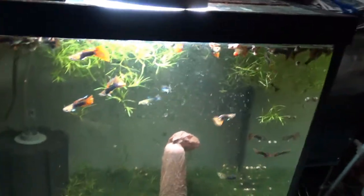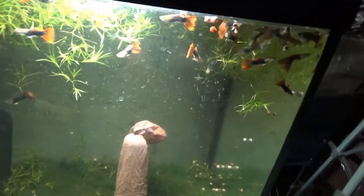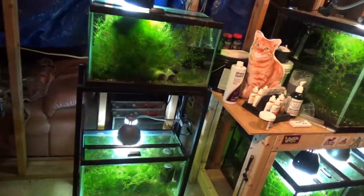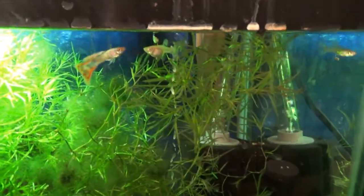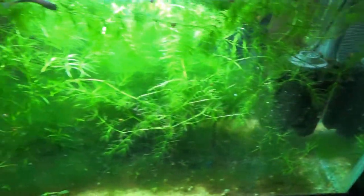These guys are still looking good, still breathing. I'll feed you all in a moment. I'm still not sure what's going on in here — trying to get these guys going. But anyway, there are tons of plants in this tank, and there is airflow here and there throughout.